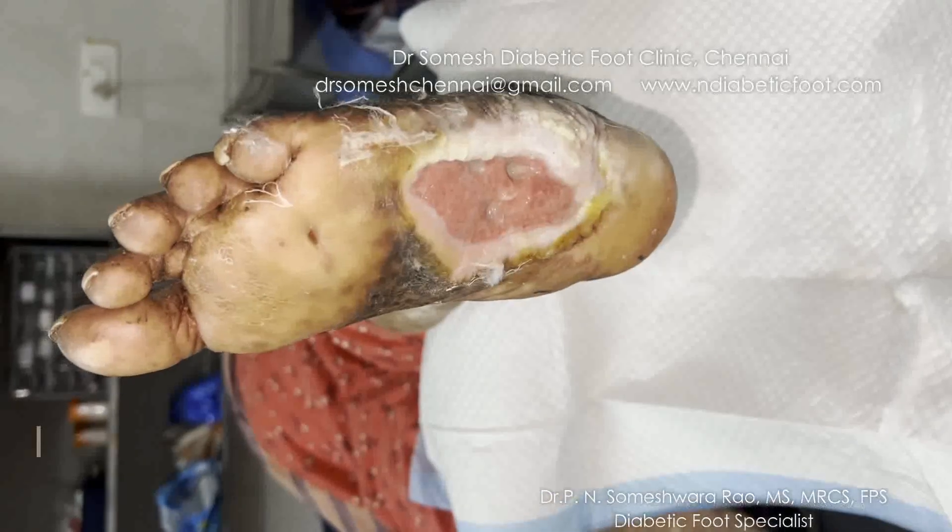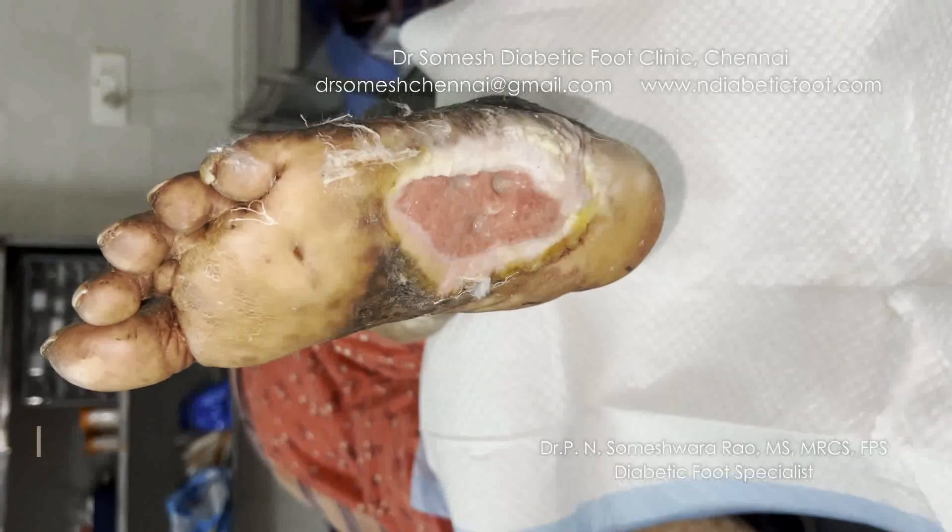Hello all, this is Anastasia today, and you can see a sacrofoil with a deformity.